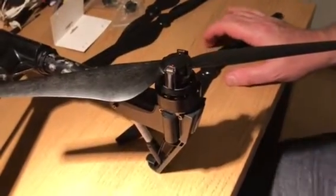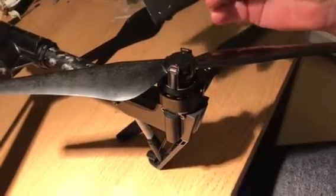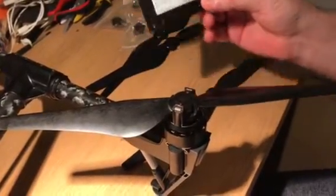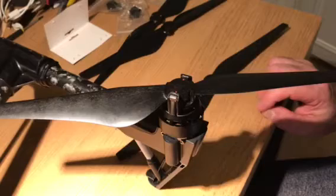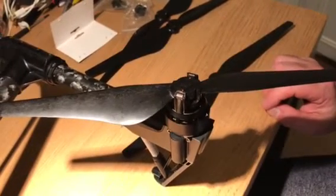I've just updated my Inspire 1 to the new LS locking system, which I think is really, really good. However, I've encountered a problem, and the problem is with the red props.